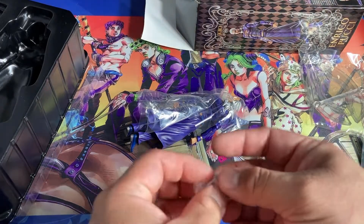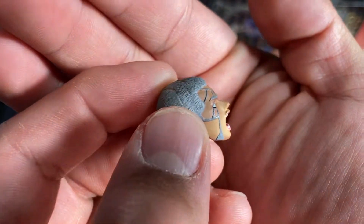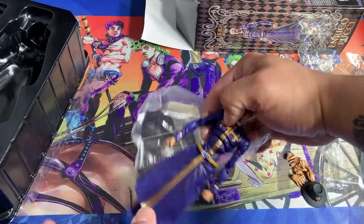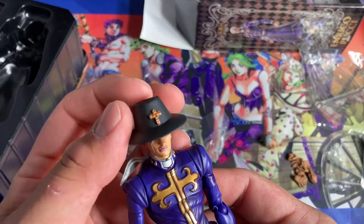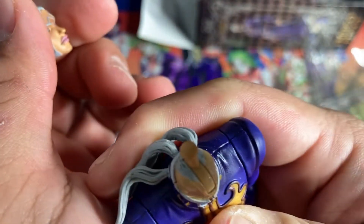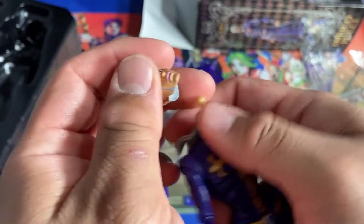I just might not put those on — I don't want to lose them. Now for the alternate head: here he is. It looks like an iced coffee where the creamer goes to the bottom and the top stays dark. Then you've got Pucci himself. It looks way better with the hat though. His hair wraps around the neck, and the Wonder Festival version of Pucci is black and red.